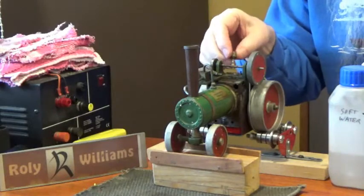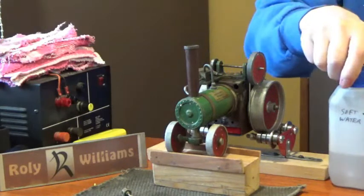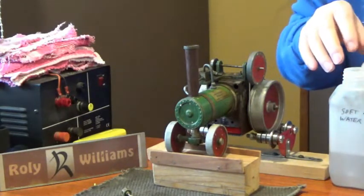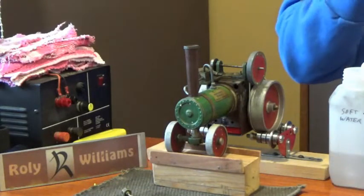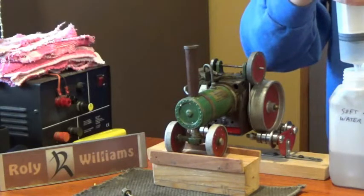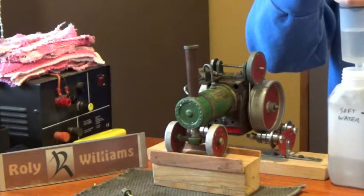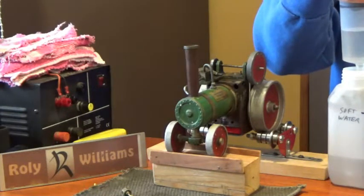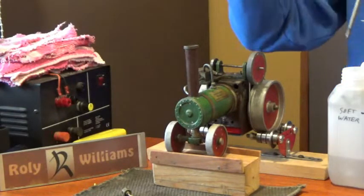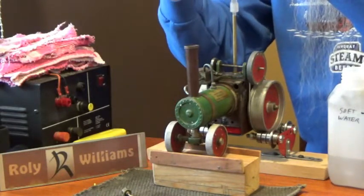This is the traction engine version of the Mastrand engine. The steamroller is quite well known and quite common, but for some reason the traction engine was never quite as popular.